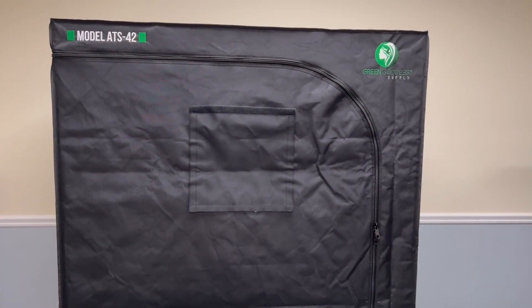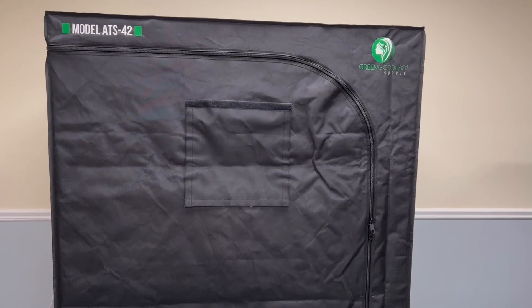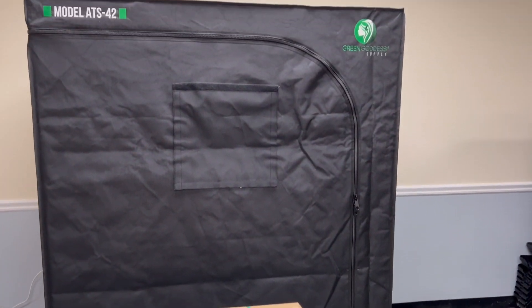That completes the setup of the ATS-42 Grow Tent. Now, if you purchase the full kit, you'll also have an accessory box that you can open and start hanging the lights and fans.